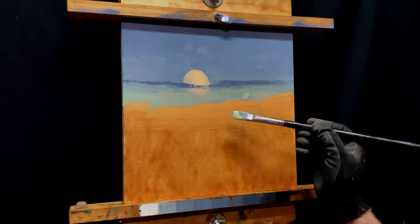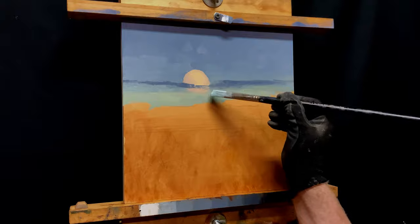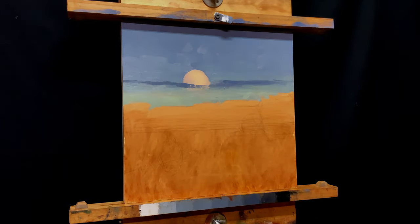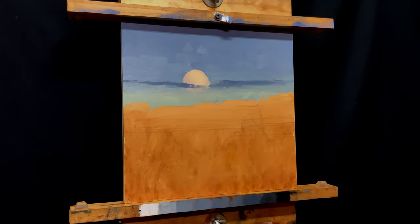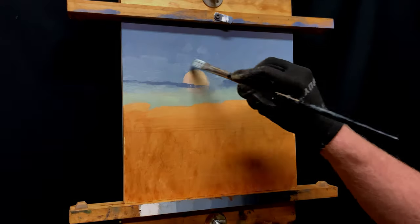When the moon comes up right at the horizon, it seems like it's huge — bigger than life. And then the higher it goes in the sky, the smaller it gets. This was just after the rise, and I've got to kind of figure out the right size to make that moon.